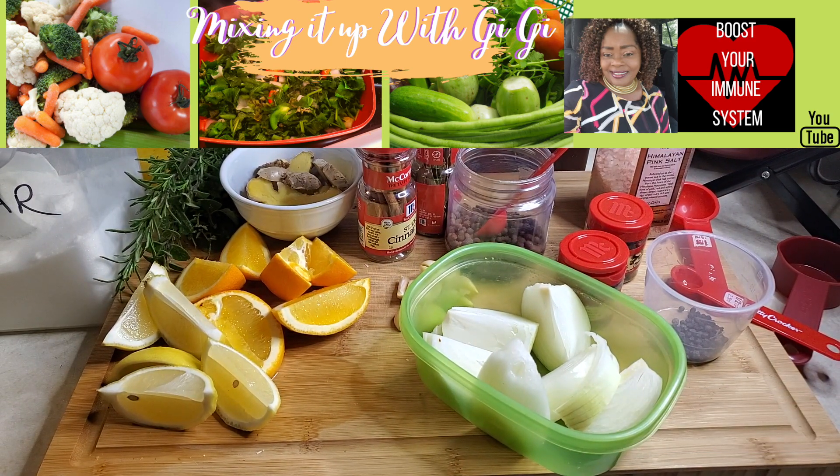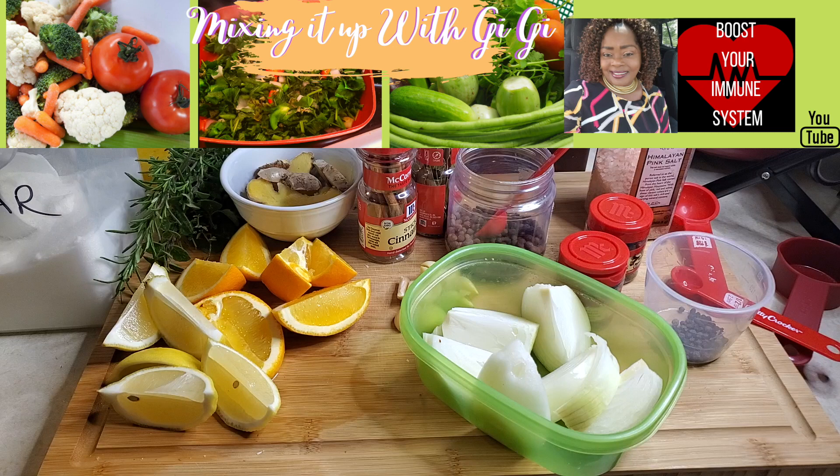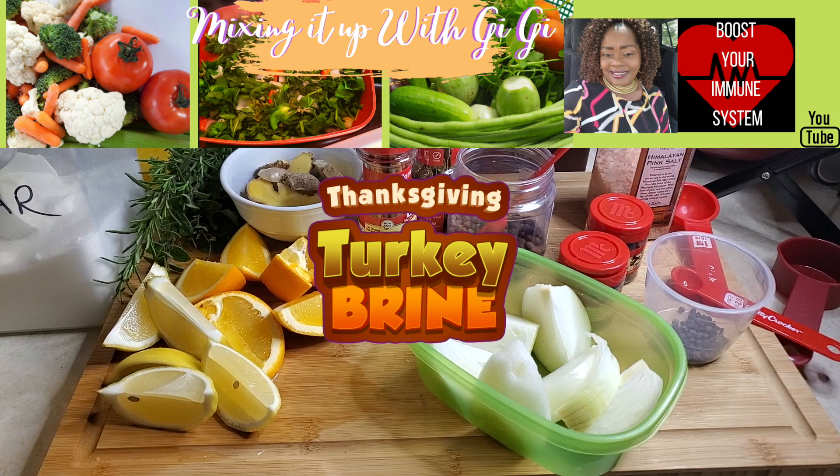I get a lot of questions about brining. Believe it or not, a lot of people do not know what that really entails. I've had people say to me, I marinate, but I didn't know how to brine. How do you brine? I'm going to show you today how to brine, because brining is the secret to taste it to the bone meat.